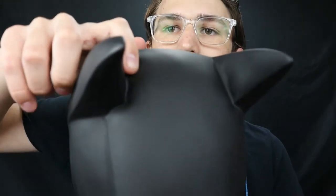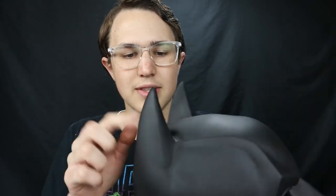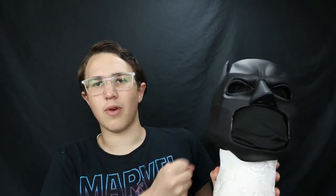The only issue I have with it is that there's a bit of thin rubber right here where this ear meets the head. But I can easily fix that by spraying rubberized Plasti-Dip spray inside of the mask where the rubber is thin, and then I'll have a perfect, complete Dark Knight mask.